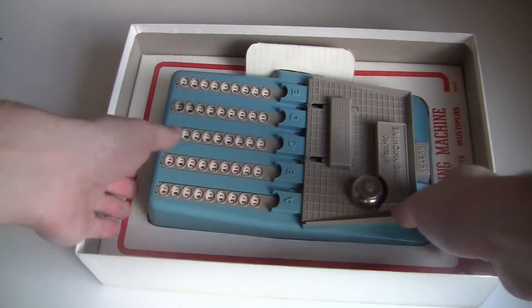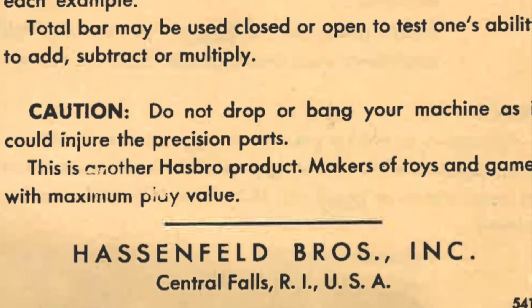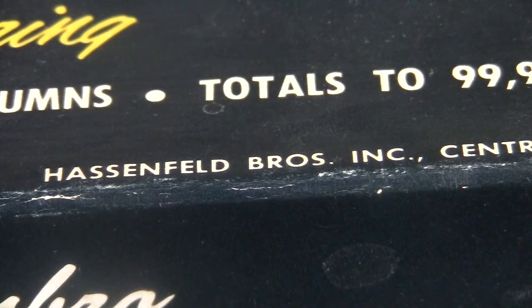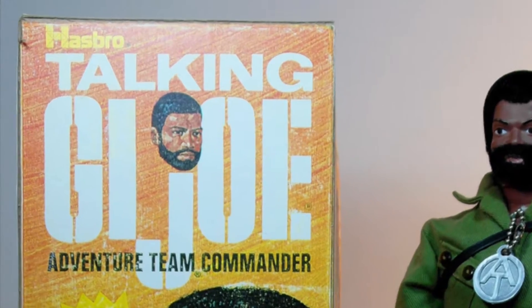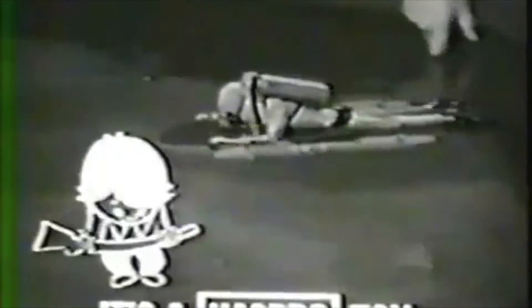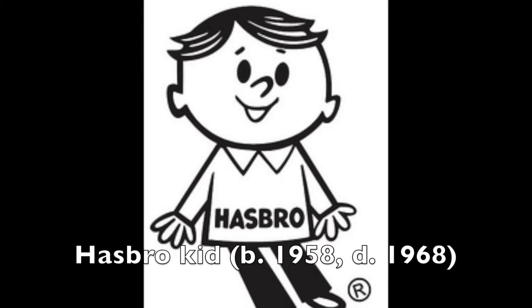Nothing on the box or the instructions says exactly when this was made, but there are a few clues. On the instruction book it says Hassenfeld Brothers, Inc., and on the box too. That was the original name of the Hasbro company. They became a powerhouse in the 1950s, first with Mr. Potato Head and then G.I. Joe. Another clue is this little guy — he was the official Hasbro spokesman from 1958 to 1968, so this must have been from the 60s.